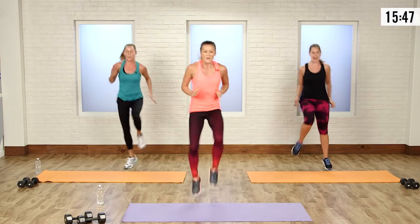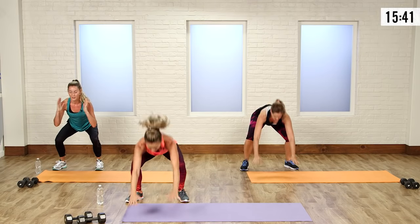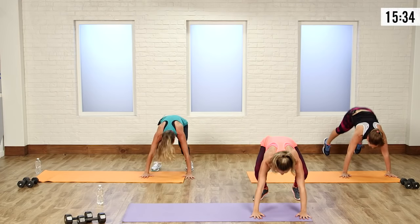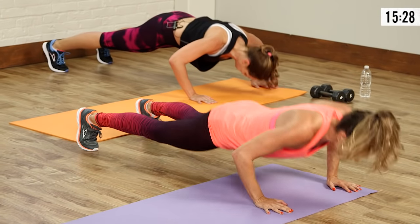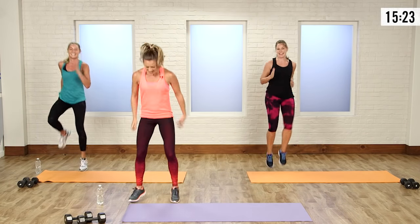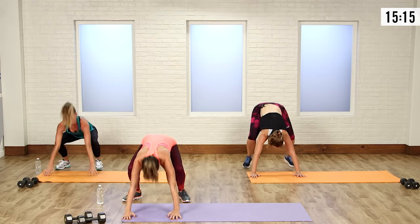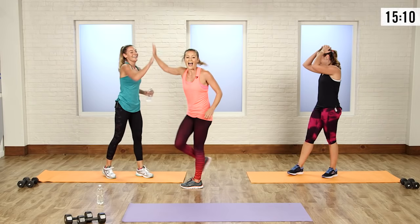High knee — bring it across. It's only a little interval on the high knees. Stay low on that squat. In, out, push up — you can always modify that push up as well, going from the knees. High knee. One more — out, push up, bring it in, stay low, one more, out, push up, in. Good job! I have to give a high five to the girls.